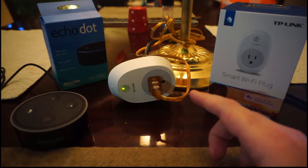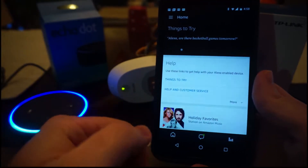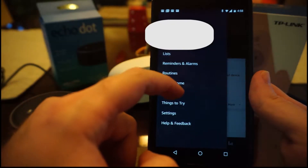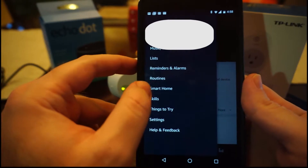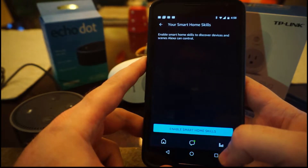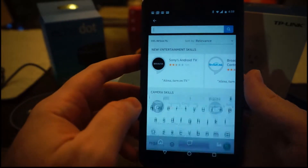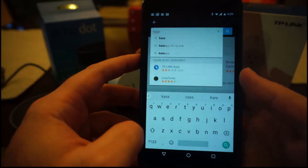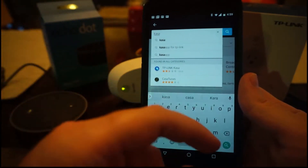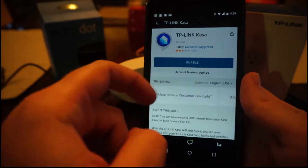The next thing you want to do is go into your Alexa app. You press the three buttons there, and then you go down to Smart Home, then go to Smart Home Skills, and then you say Enable Smart Home Skills. Now in this menu, what you want to do is search for CASA — that's TP-Link's smart app for outlets and all that good stuff. There it is. So you click on that and you want to click Enable.